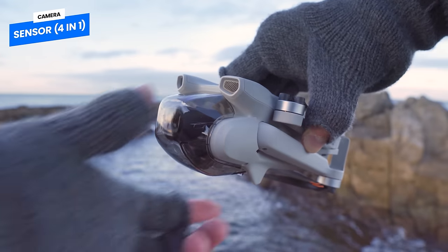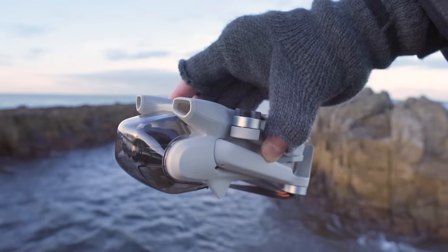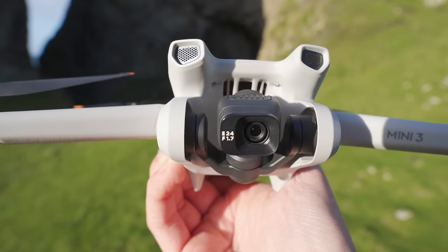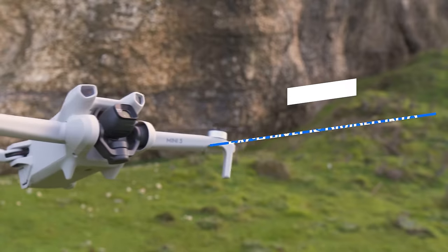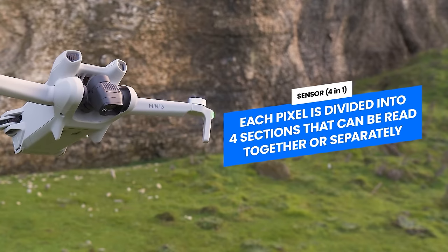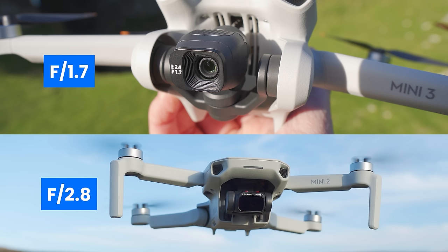Behind the gimbal guard — which differs from some early Mini 3 Pro models by not having strikes on the inside, making it much easier to put on — is a 3-axis, tilt, roll, and pan stabilized 1/1.3 inch CMOS sensor. This is the same fantastic camera as the DJI Mini 3 Pro, and offers a healthy upgrade over the 1/2.3 inch CMOS sensor of the Mini 2. This bigger sensor will help provide better image quality and performance in low light, such as at night. The 12 megapixel sensor also has a 4-in-1 design, meaning each pixel is divided into 4 sections that can be read separately or together, again to give greater performance when shooting at night. The aperture is f/1.7, another healthy upgrade over the DJI Mini 2's aperture of f/2.8.